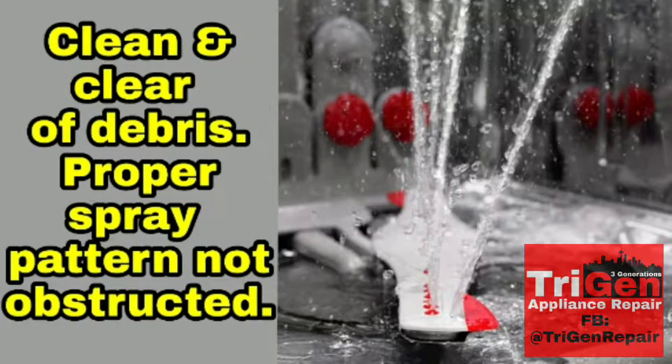What's going on do-it-yourselfers? My name is Tom. I am the owner of Trigen Appliance Repair. I am a third-generation appliance repair tech and small business owner in my family, so you can kind of say it runs in my blood.